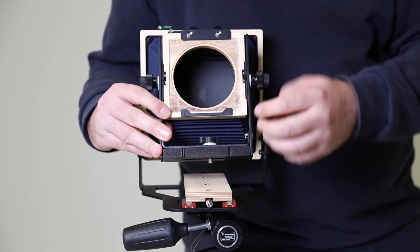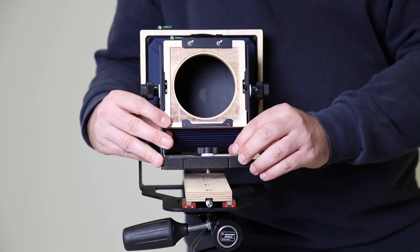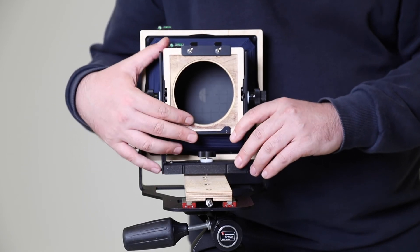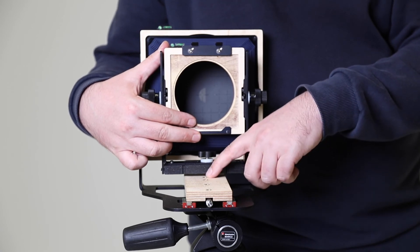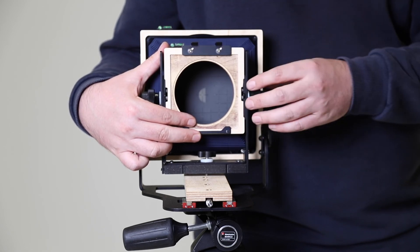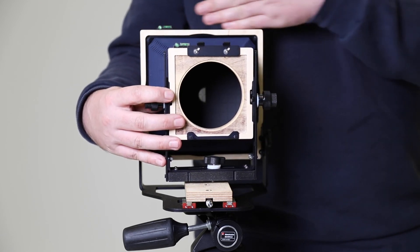That just allows me access to this thumbscrew, which is going to screw into the base of the camera to allow us to focus backwards and forwards. I'm going to draw your attention to a number of different tripod mounts on the base of the camera. Because we're going to set the camera up with a 150 millimeter lens, we need to set the lens somewhere around 150 millimeters forward from the film plane.